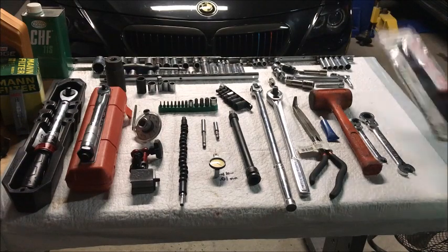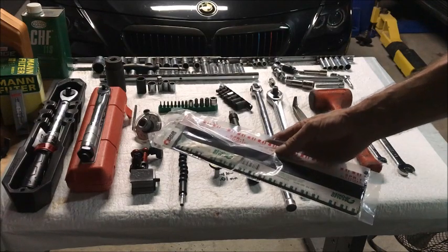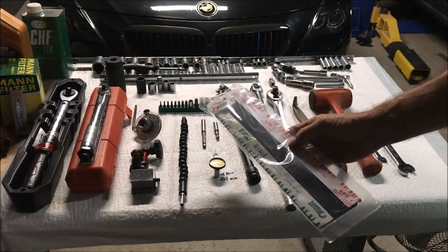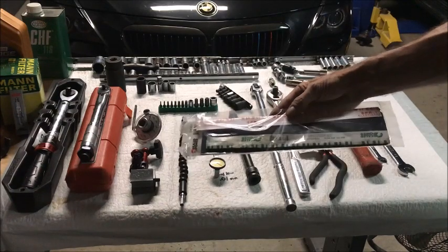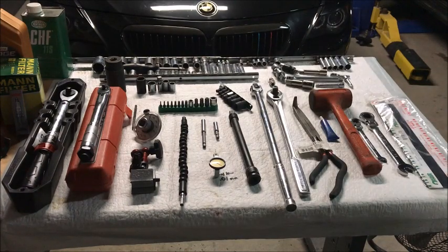Last on the list, just for peace of mind, I always use Plastigage — it gives a visual feel of how the clearance looks on the bearings. There's not a lot you can do about it at that point if it's too tight; you could send your bearings back and get more oversized if necessary. The bearings I used were fine — about 0.002" clearance verified by the Plastigage. It's only six or seven dollars, takes just a minute to pull them back off, check, and reinstall with good peace of mind.